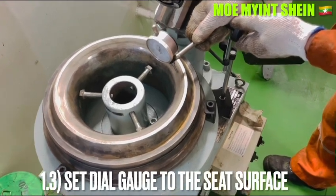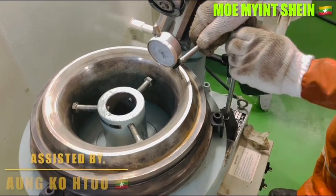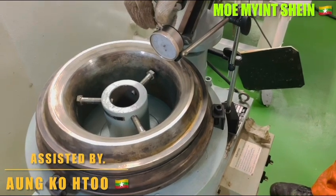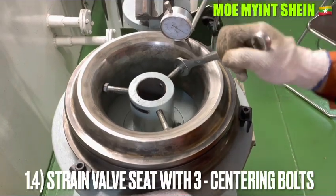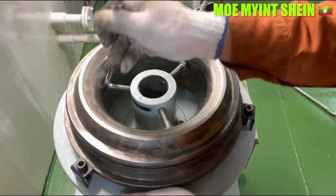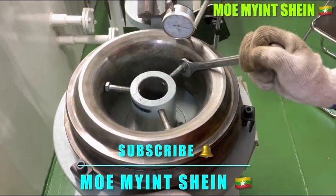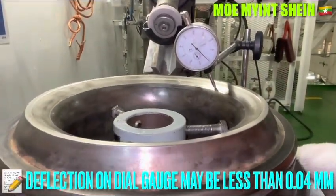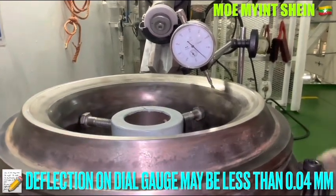Set the dial gauge onto the C surface of the bar seat. Confirm the movement of the dial gauge and set the dial gauge to zero. Slightly turn the bar seat for centering. The centering can be done by the three centering bolts. Deflection on the gauge must be less than 0.04 mm.